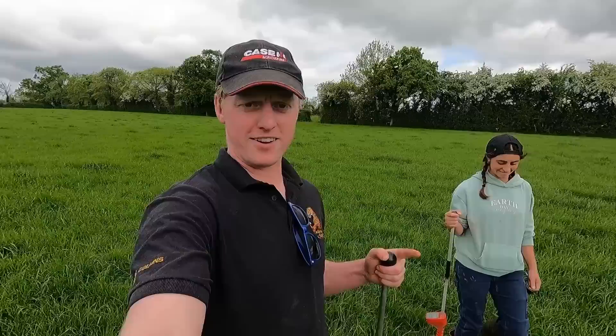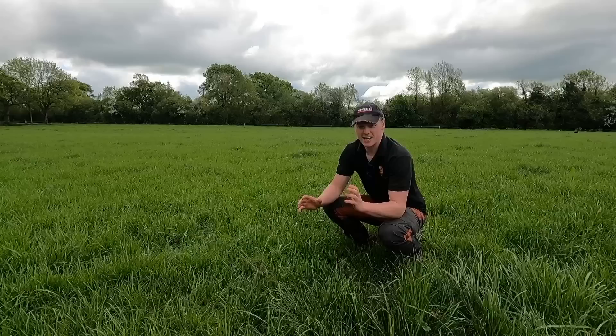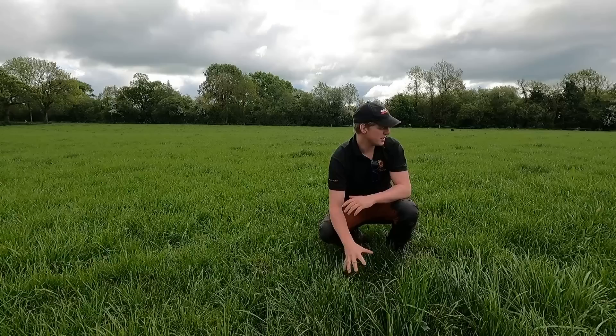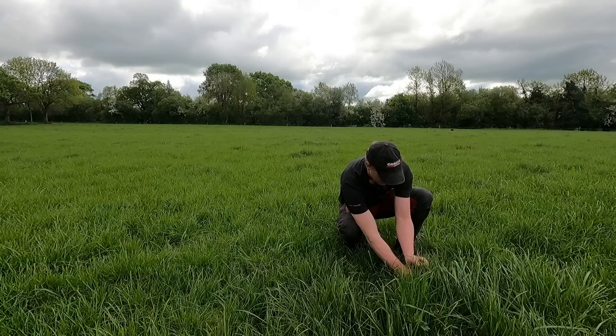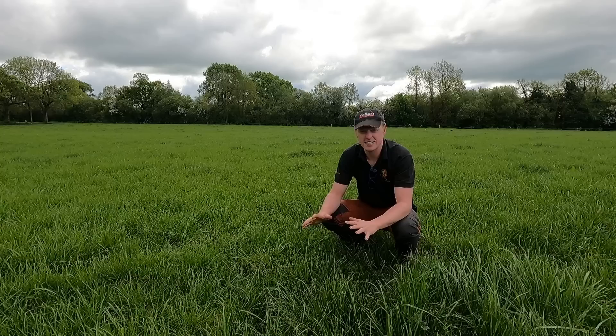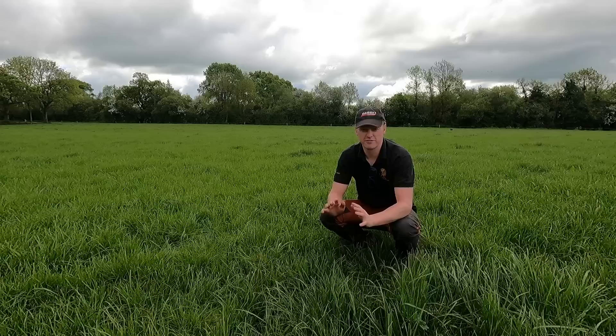We're on about our third field now and I'm going to show you how to eyeball the grass or use your hands to judge it if you don't have a plate meter or a way of cutting and weighing grass. One fistful is around 500 kilos of grass per hectare, so if I grab the grass that's 500. Put my other hand on top and if it fills that's a thousand. We can use this as a rough idea of how much available cover there is.